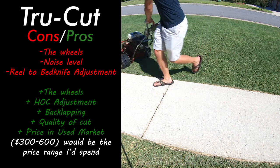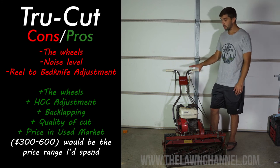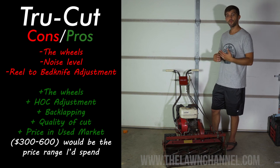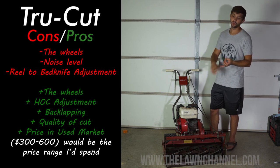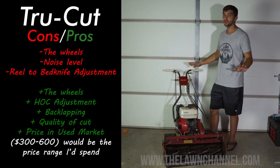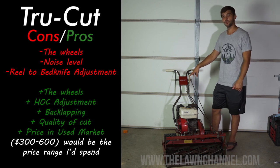I hope you enjoyed the video and learned a little bit about the TrueCut. This isn't a very big detailed review, but I just wanted to share some of my thoughts about the mower — the pros and cons — and hopefully this helps you in your purchase of your next mower. I can't tell you anything about the McLeans, California Trimmers, Toros, John Deeres, Jacobsons, or Swardmans because I've never used them — this is all I've used. For a homeowner that wants to get into reel mowing, this is a good machine for that.